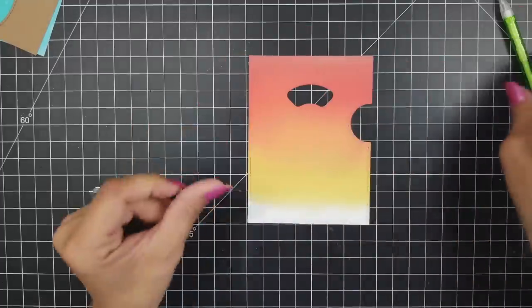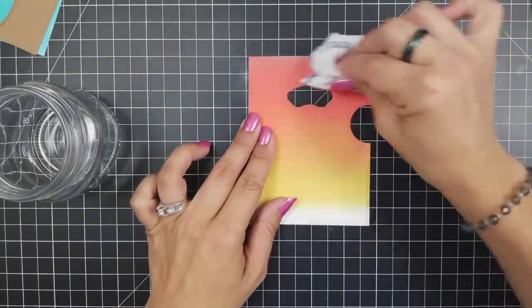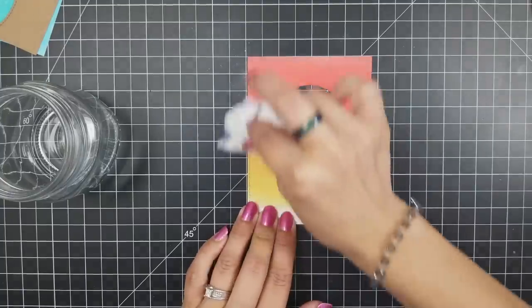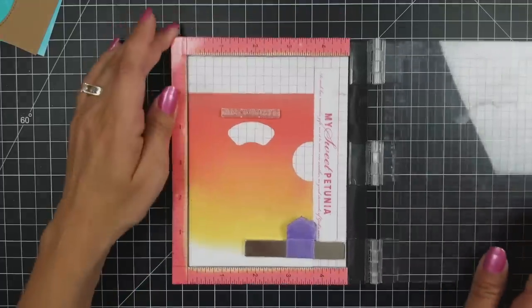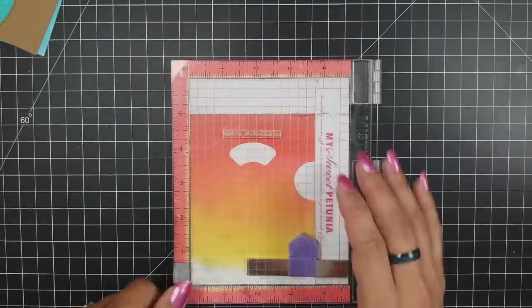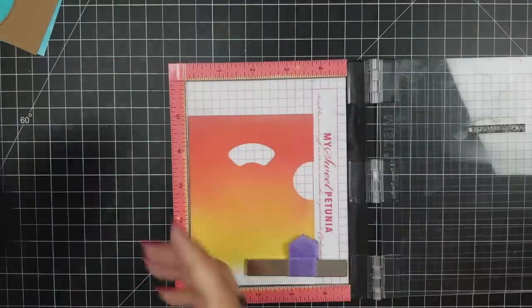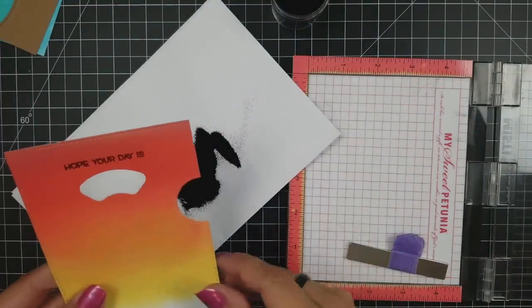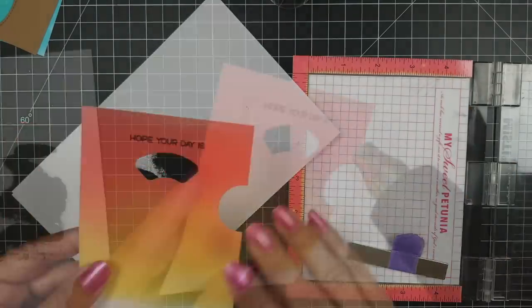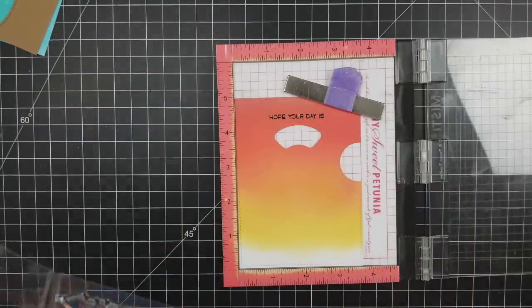Now that my ink-blended background is nice and dry I'm going to start working on the stamping for the front. You want to make sure it's dry, otherwise your embossing powder is going to stick to places you don't want it to. I'm prepping this with an anti-static powder tool to remove any static or oily spots my fingers might have left. Then using the Misti tool again, I bring in the main sentiment — "hope your day is" — centering it above my sentiment window, ink it up with Versamark ink, sprinkle on black embossing powder, and heat that up for a really nice shiny sentiment on my card.